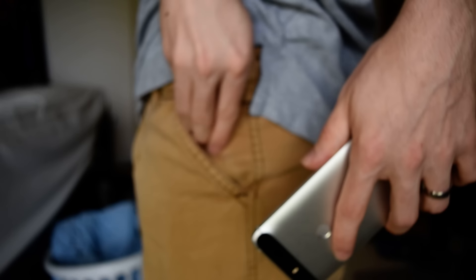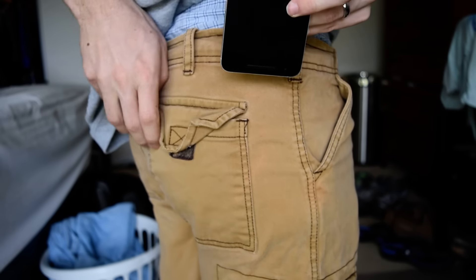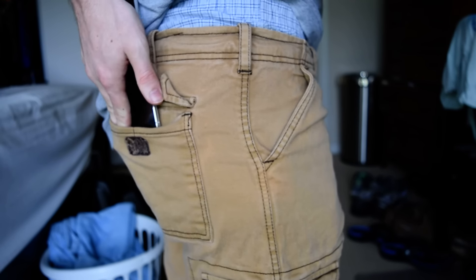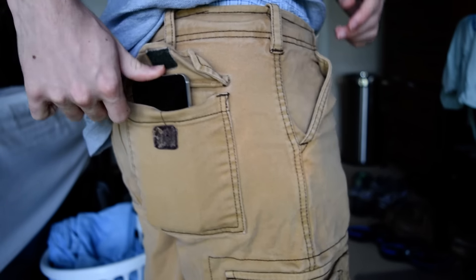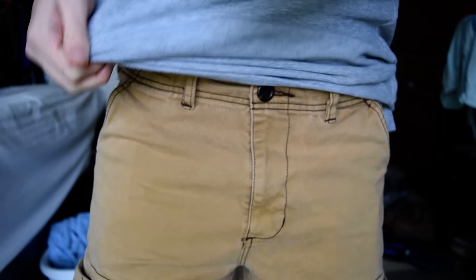Putting the phone in a tight pocket like this — it's not going to bend. You can see there's an outline, but if I lift my leg up, it's not going to bend doing that. If you put it in your back pocket and sit on it, that's another story, but why are you sitting on your phone?